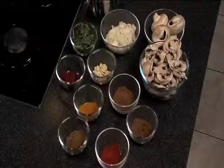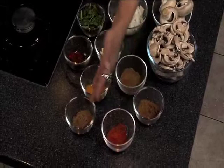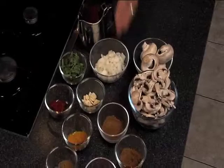I'm going to show you how to make a quick mushroom curry, and here are my ingredients. I've got some ground cumin, chili powder, ground coriander, turmeric, garam masala, some white mushrooms which are sliced, garlic, tomato paste, coriander leaves, onions, and my oil.